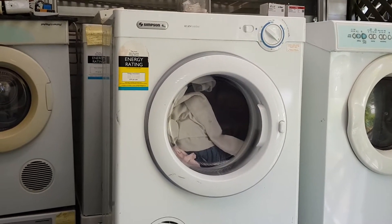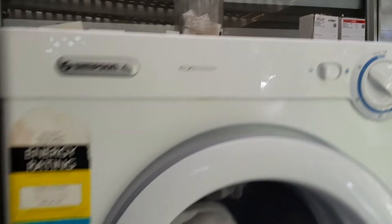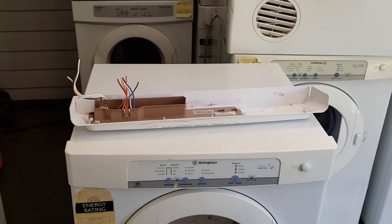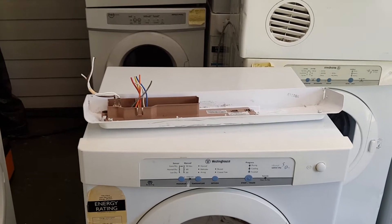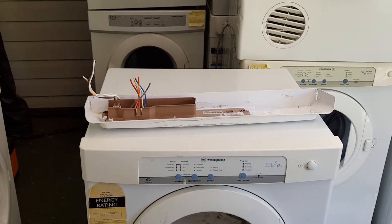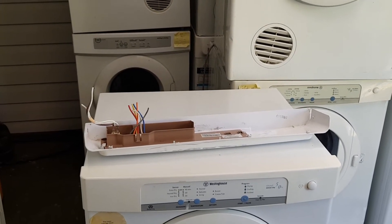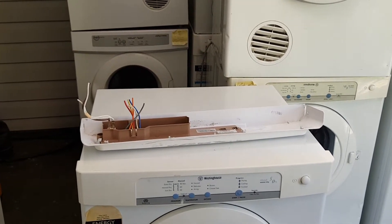The only difference is this part here. The Simpsons are all manual — they're the better ones to get. The Electrolux and the Westinghouse are both automatic. The computers in them die all the time. Although, let me tell you another secret: I have never seen a computer in a Westinghouse that has blown up or died. I'll show you why shortly, considering we've got this Electrolux computer here. Everything else — all the mechanical parts inside — if you're going to replace a belt, it's exactly the same: Simpson, Electrolux and Westinghouse.